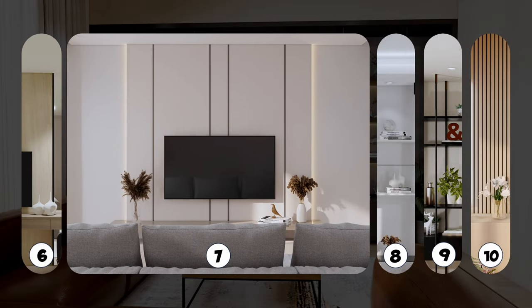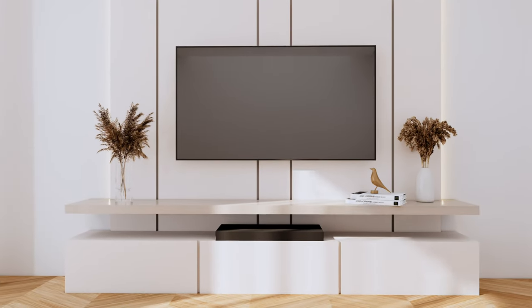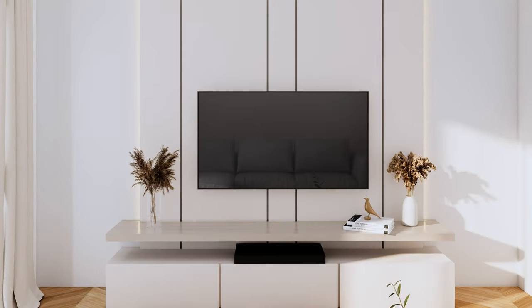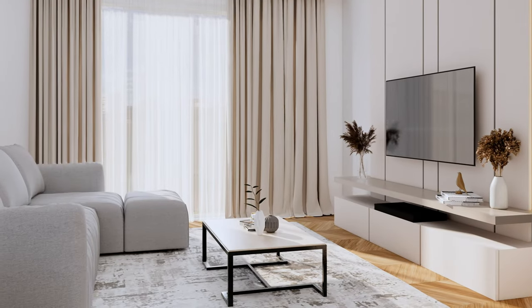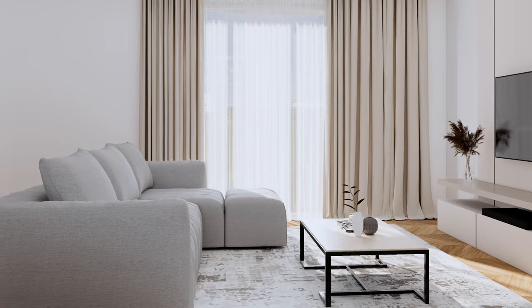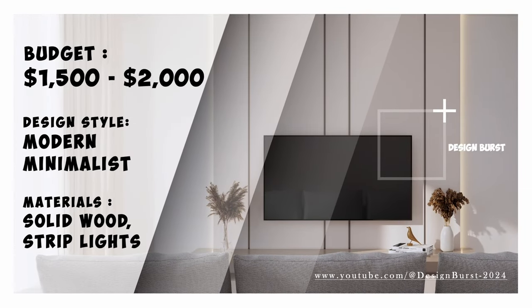For a small to medium-sized living room, this simple yet very appealing design employs a protruding accent wall with concealed lighting. It includes solid wood and a TV console with a minimalist design. It's perfect for modern minimalist, Zen, or Japandi interior design styles. This design will cost between $1,500 to $2,000.